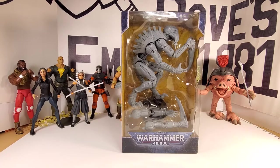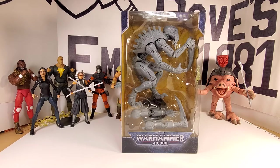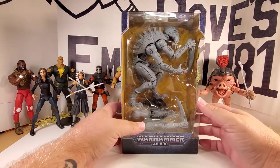Ladies and gentlemen, boys and girls, collectors of adult age — Dave here again with another unboxing review video. This time we're gonna take a look at the Warhammer 40,000 figure from McFarlane Toys.